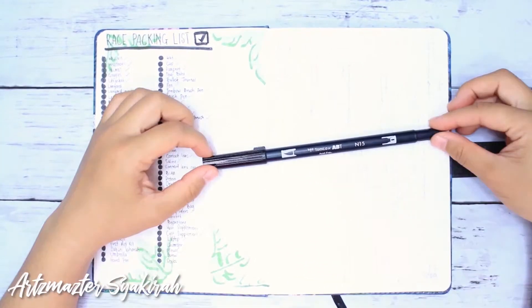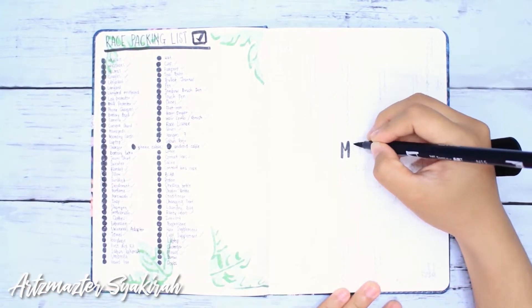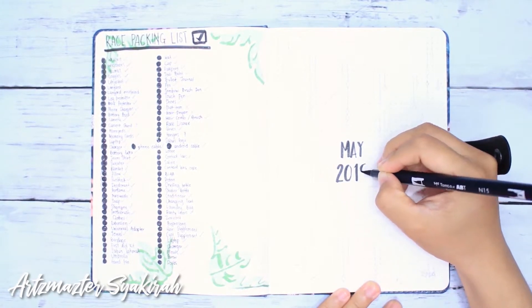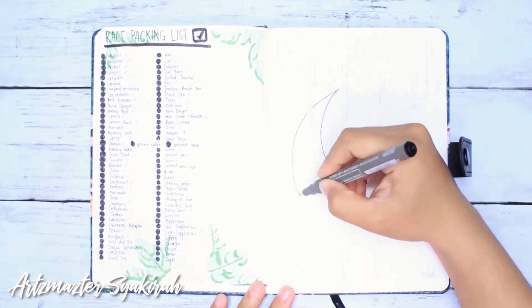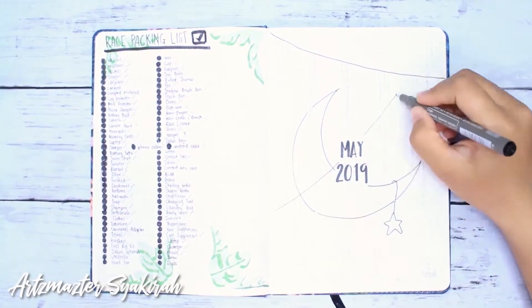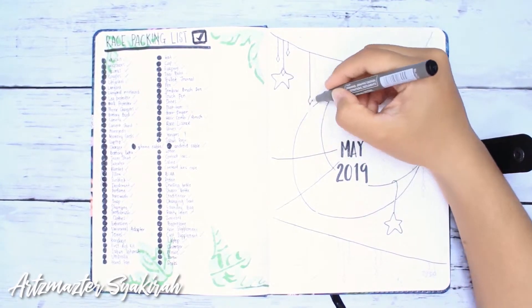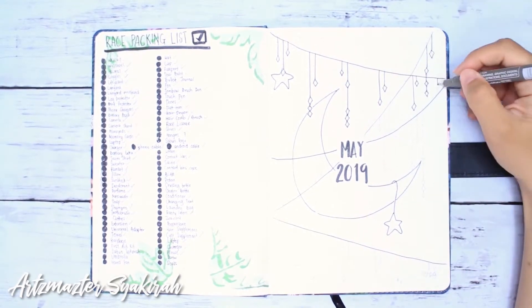Hi guys, it is time of the month to do our bullet journal. For this month I chose purple and yellow for the theme. Right now I'm using my black Tombow brush pen and my 0.6 Artline ink pen. I'm drawing the basic shapes of the moon, the stars, and the dangling diamonds. Before we do, be sure to subscribe to my channel. If you like this video, please give it a thumbs up and leave a comment below on what drawing or theme you'd like to see next!